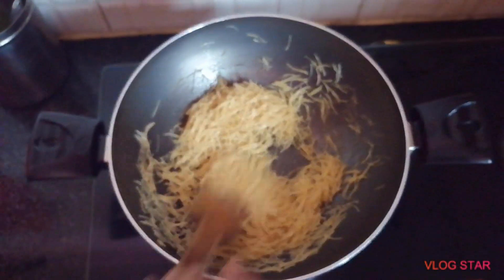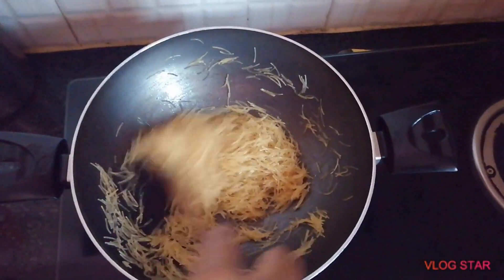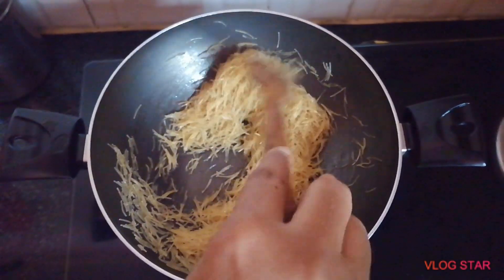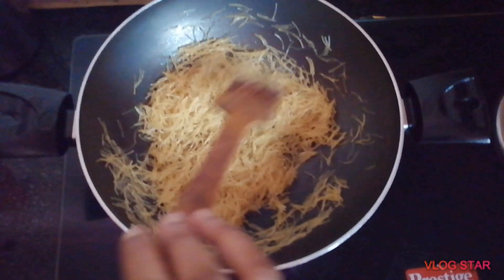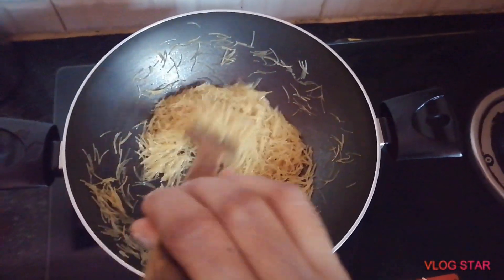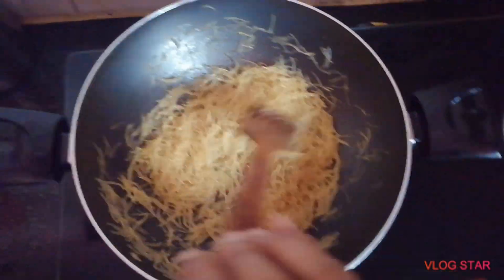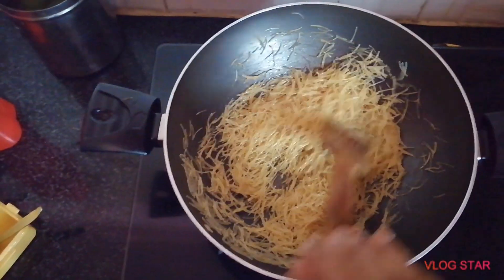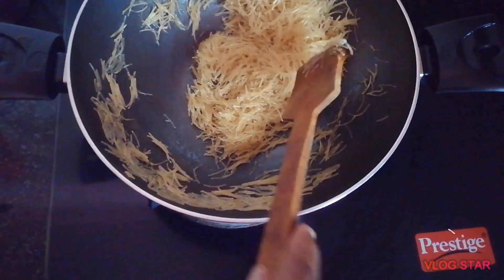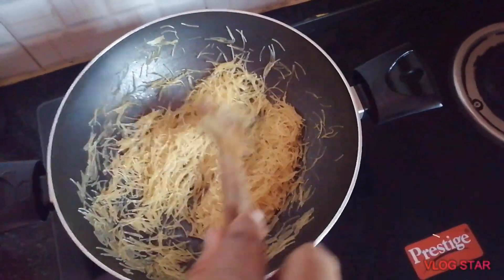I will try to make the same color in the same way, simple and easy. It's a delicious rice I want to make.